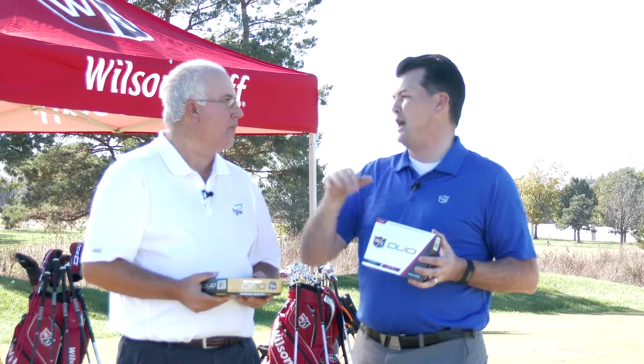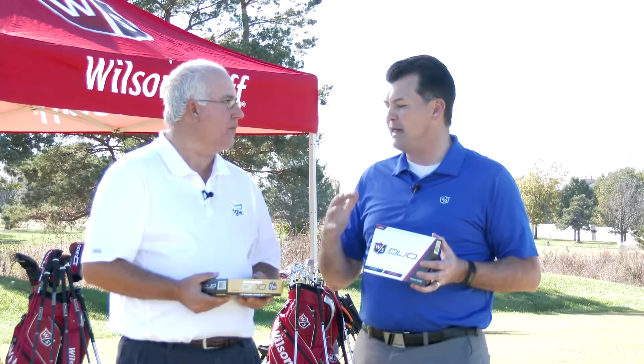You can still hit those little low checkers if you want. You can take it in high and hit flop shots around the green. That's a golf ball that truly does everything and happens to be the softest golf ball out there. So great spin, great distance, and the feel is unbelievable.